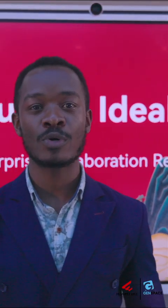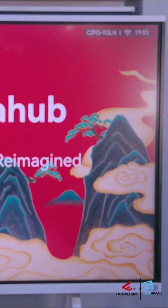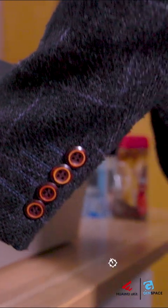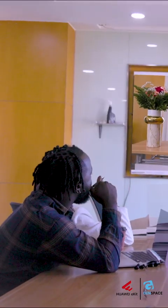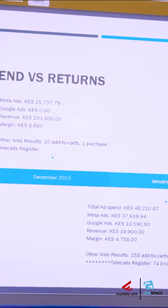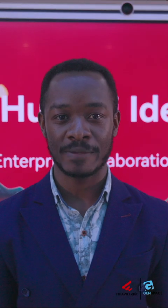The Super Series also allows what we call the BYOM feature. When you're walking into a meeting and you have the meeting already running on your laptop, you don't have to log into the Idea Hub and set up the meeting afresh. It basically picks up the meeting you're running and projects it on the Idea Hub, allowing you to use the Idea Hub's camera, microphone, and speakers in your meeting seamlessly.